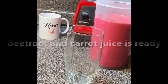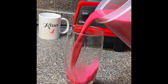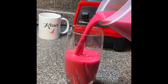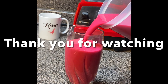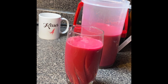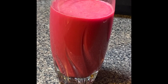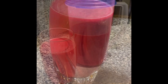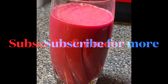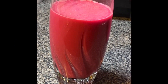And there we go — our beetroot and carrot juice is ready, nice and rich and tasty. Good for your body, healthy stuff. That's it for this one, please share, comment, like and subscribe. Take good care of yourself and I'll see you in the next one.